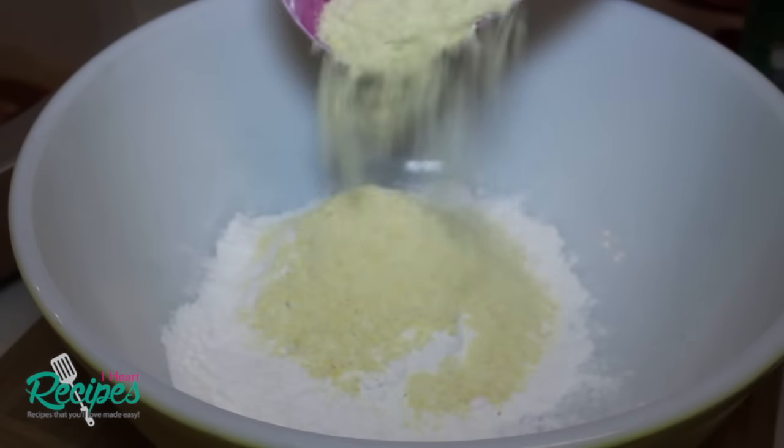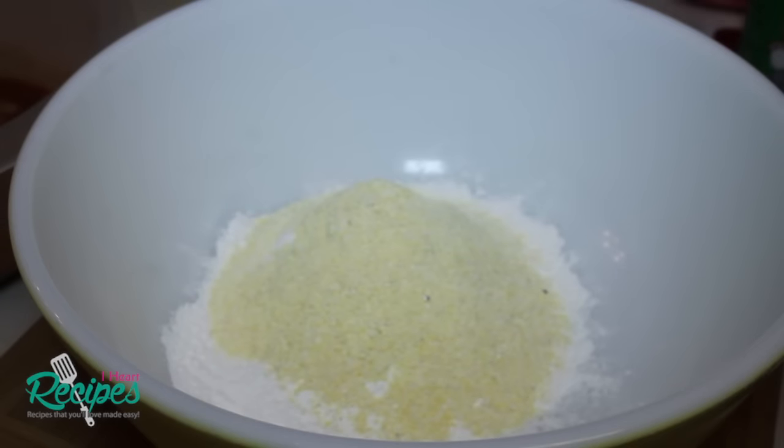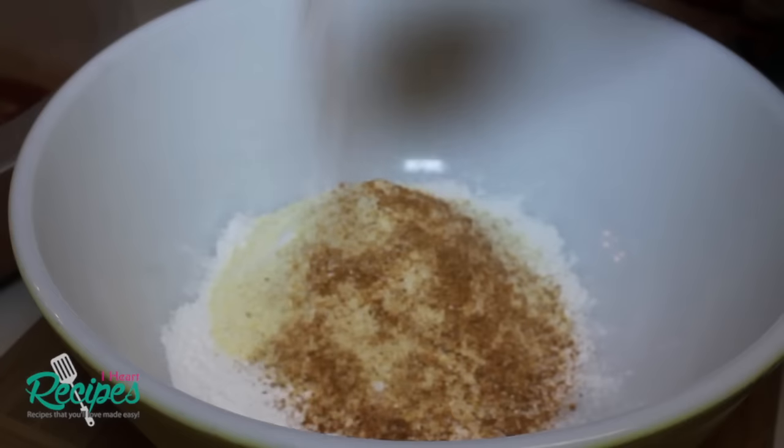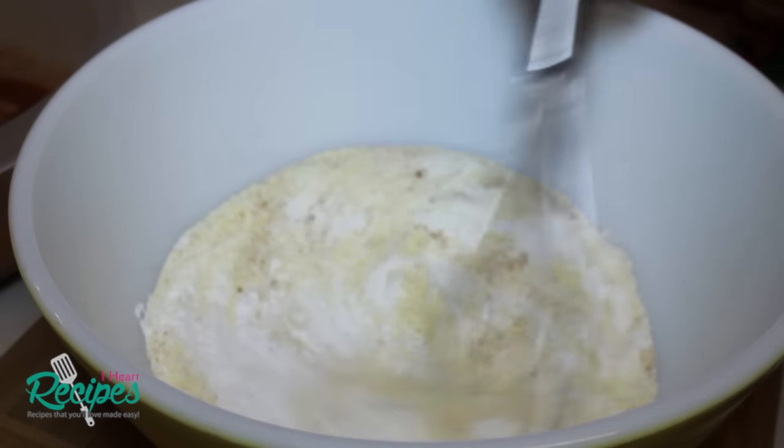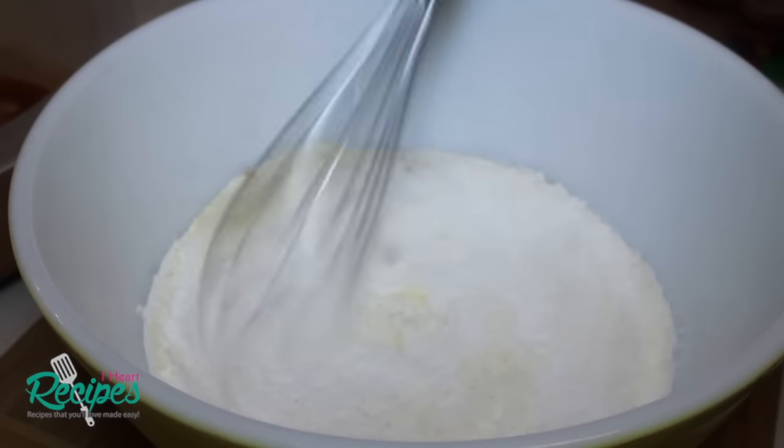In this bowl I'm going to add in some self-rising flour. I'm also adding in some yellow cornmeal, and then I'm going to start sprinkling in some Cajun seasoning. You can use whatever Cajun seasoning you like. Now we're going to mix everything until it's well combined.